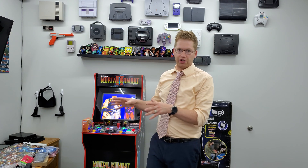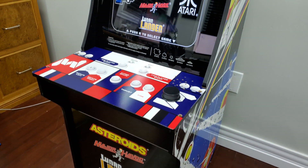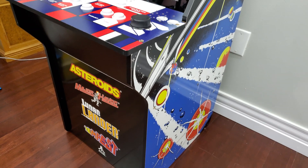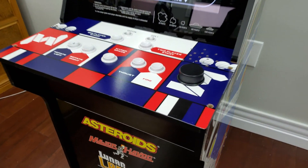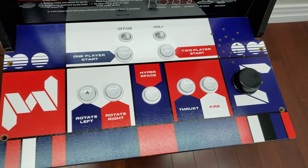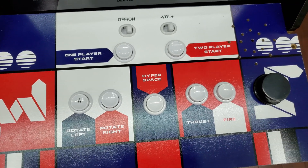I'm going to take this out of the box, build it the way it was meant to be built first, and then show you how we add the modifications. I'm not going to go into too much detail — if you want to know how to customize your own arcade 1-up machine, check out the video from ETA Prime on YouTube. He has the best explanation of the whole process. Now let's get this started.